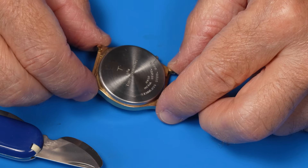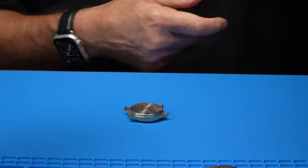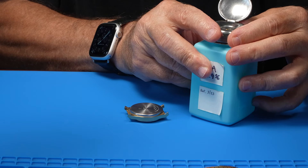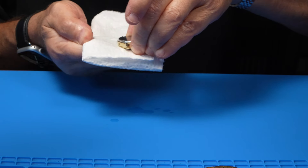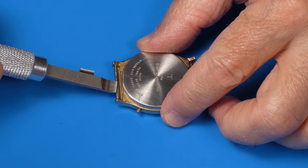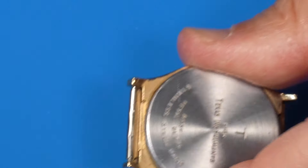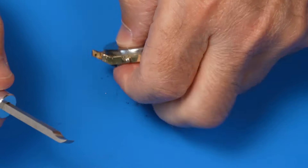I'm gonna try what I tried last time. I'm just gonna put a little bit of isopropyl alcohol around the edges and see if that doesn't work as a solvent and dissolve a little bit of whatever might be holding that back on. I put a spring bar in just to give me a leverage point, and I have a more aggressive watch back case remover. Okay, seemed like a good idea at the time. Yeah, it worked.